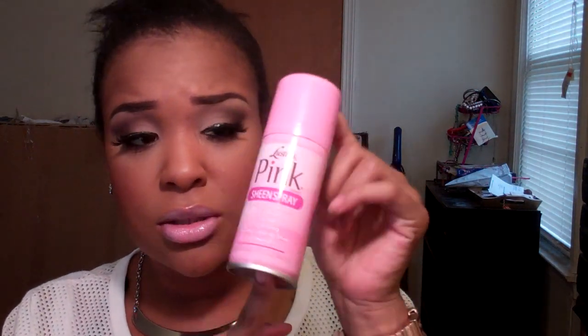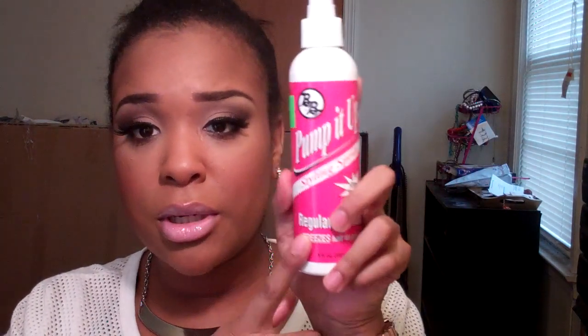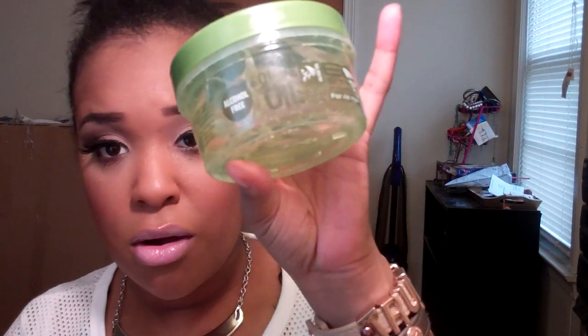You'll also need a little oil sheen for your natural hair, and a pump-it-up spritz — you can use any type of spritz, it's up to you. When I first started doing my buns I used clear gel and round gel, but it flaked too much for me. You can still use clear or brown gel, but I started using the Olive Oil Eco Styler Gel because it doesn't flake as much, it's alcohol-free, and it has olive oil in it.